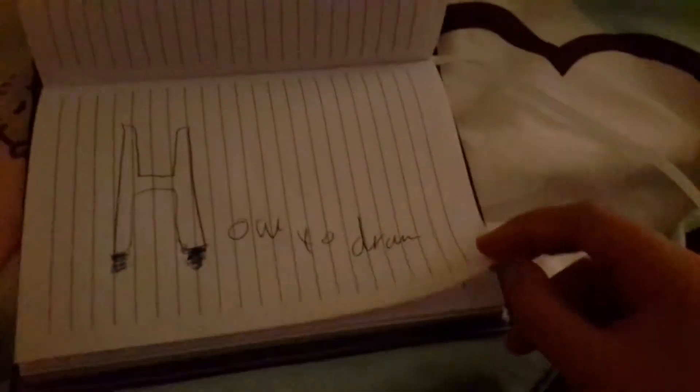Hi, it's me again and today we're learning how to do the bubble shadow writing. If you want to do it, you can do it 3D and I'll show you that at the end.